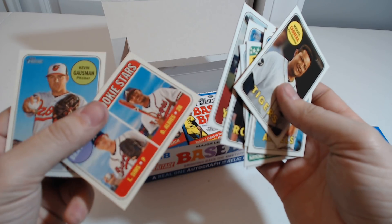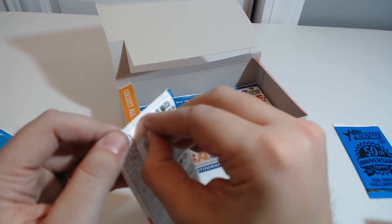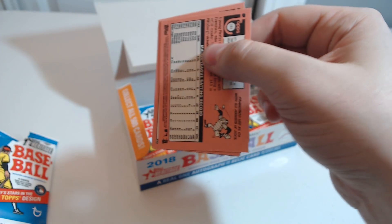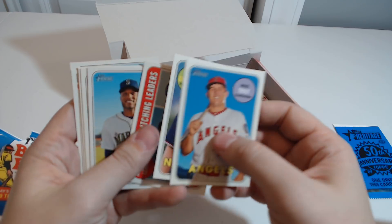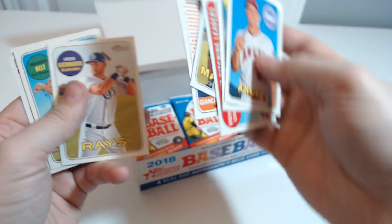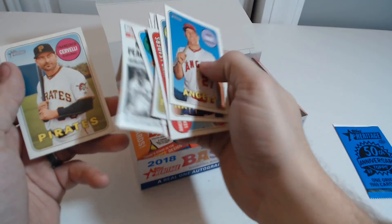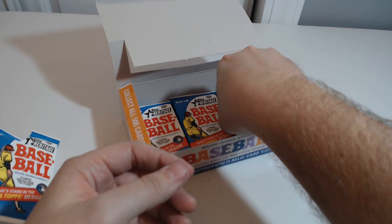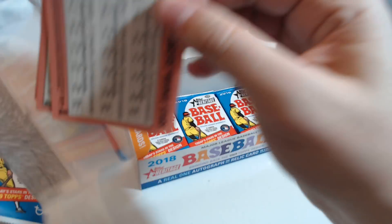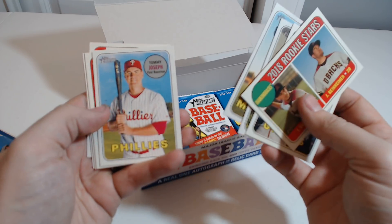Candelario. There are so many packs in these boxes, it's insane. In the Topps cards there weren't that many. New Age Performers — Giancarlo. I remember when I was younger, whenever we went to the store I would want to go to the baseball card section, and I'd always beg my parents to buy me some.